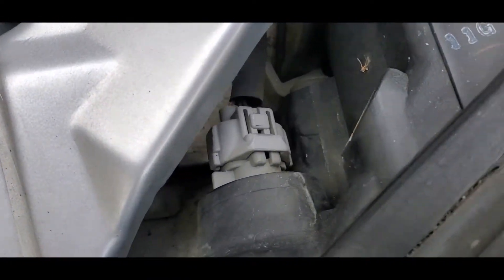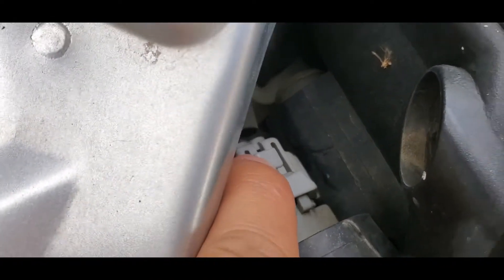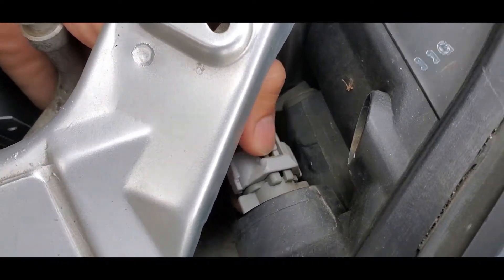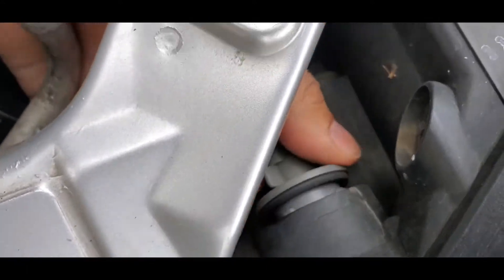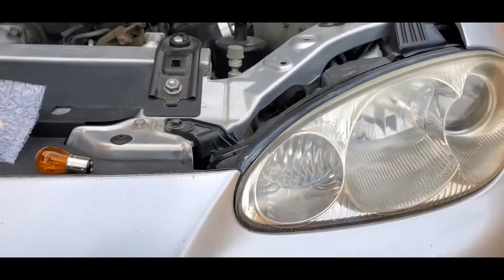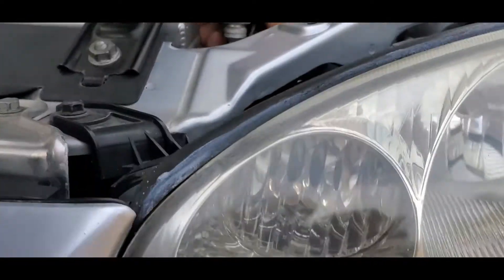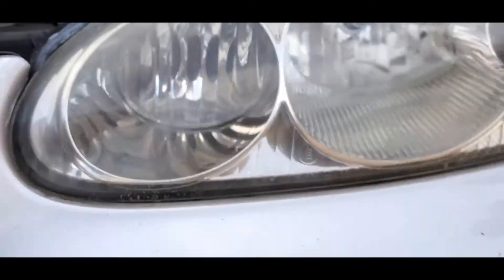First we're gonna start with these turn signals. I kind of already got them started here, but what you're gonna do is press on this little square, press down and pull it. I only have one hand to work with so I already did that. You're gonna twist it out and here's the bulb, then you're gonna twist it off. No more halogen bulb — removing the halogen bulb, you're not gonna get that little orange glow you get when the bulb is in there.